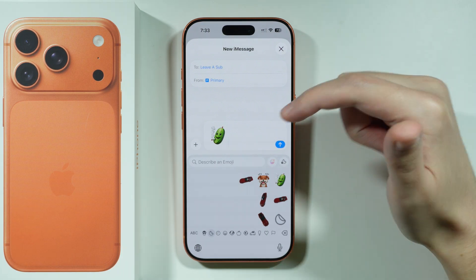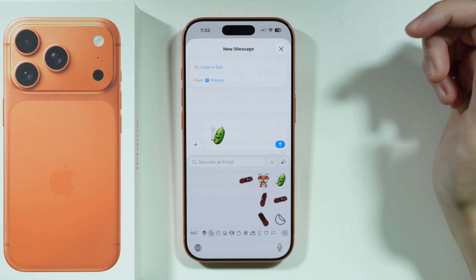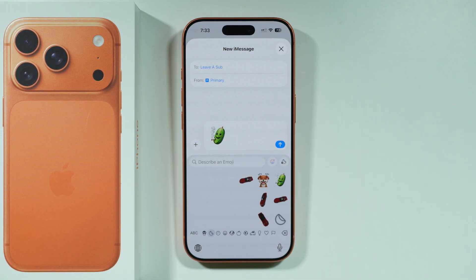Keep in mind that in order to use Genmojis, you need to have the Apple Intelligence feature enabled. Thanks for watching — leave a like and subscribe. We'll see you in the next one.